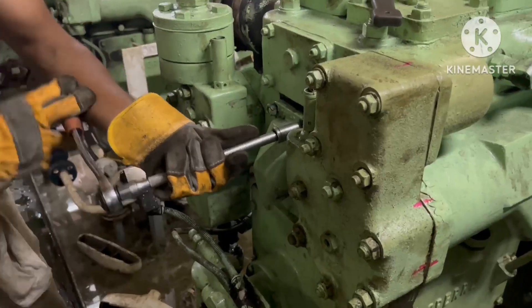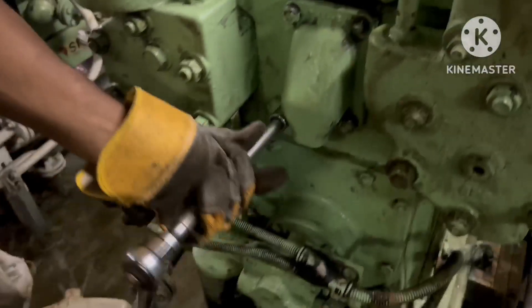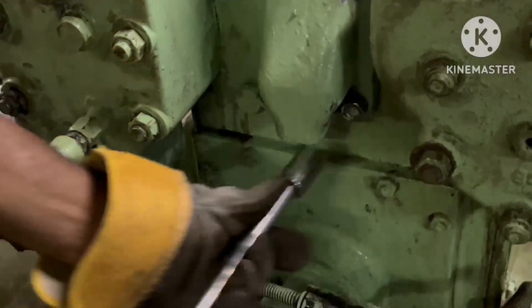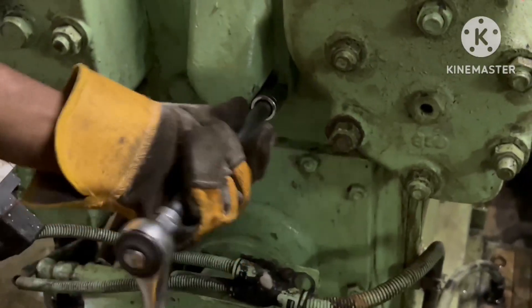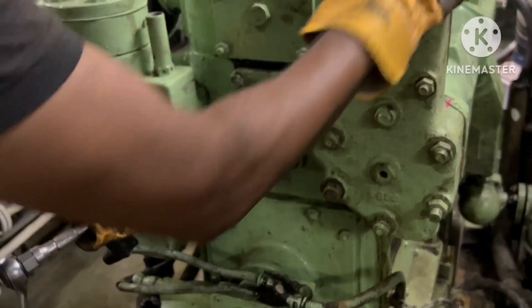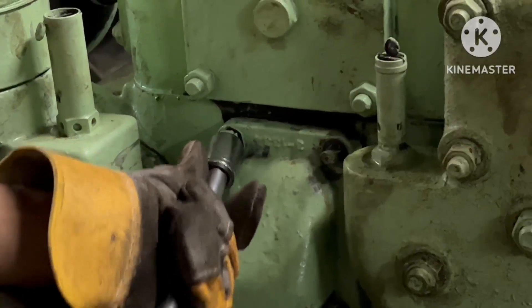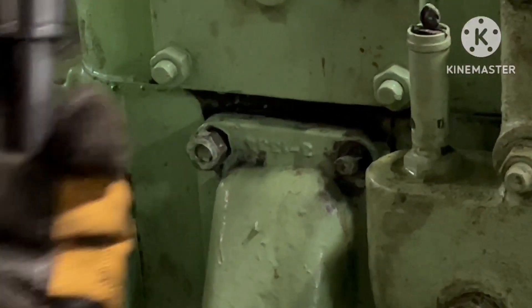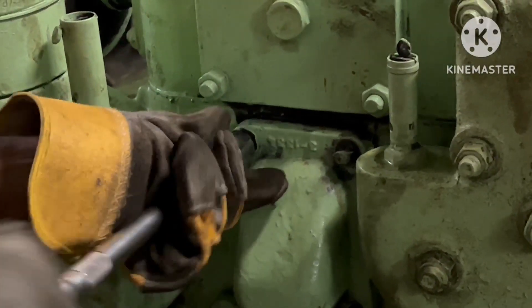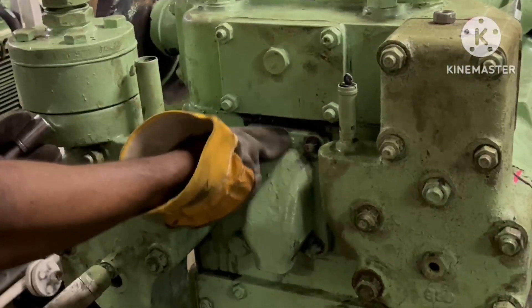You can check the video — this is a Sperry air compressor, a main air compressor. I am now opening the bursting disk flange. This is the unit — it's a cover where you can locate the bursting disk. The bursting disk will be inside this cover.